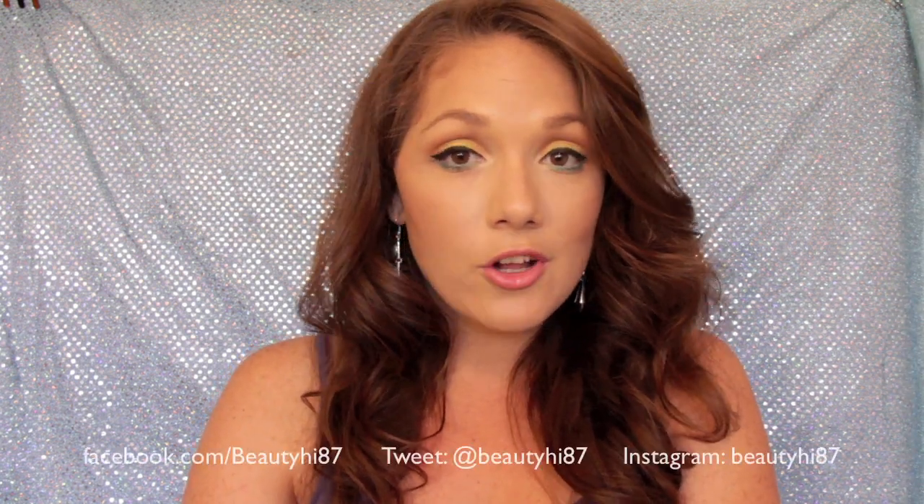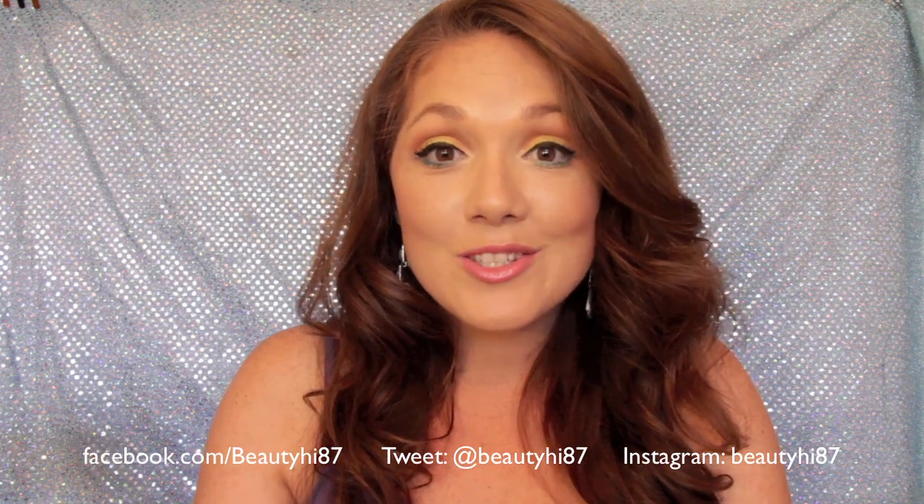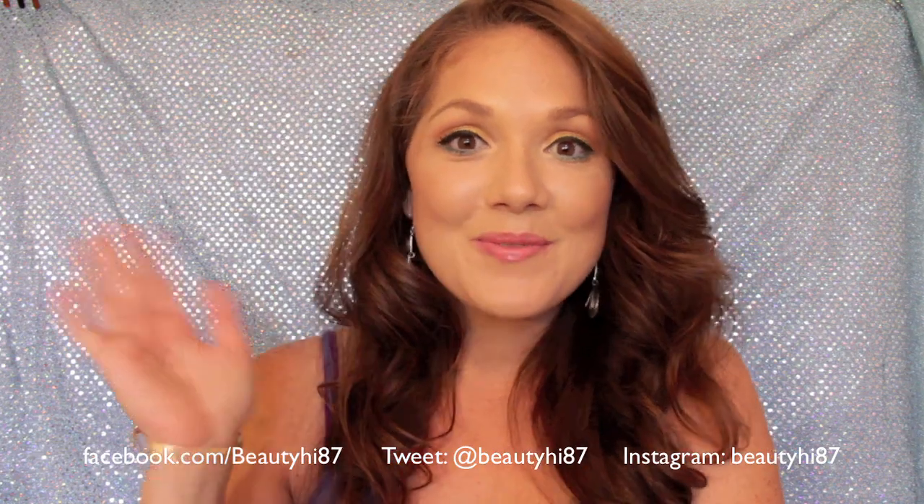That's my foundation routine! I hope you guys enjoyed it — go ahead and try it out and let me know how it works for you. Don't forget to follow me on Facebook, Twitter, Instagram, and all my other social media sites. I'll see you guys in my next video, bye!